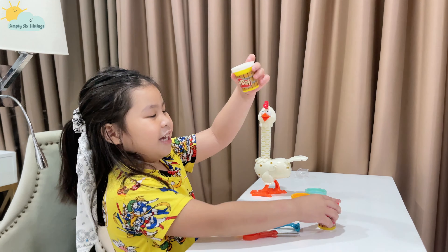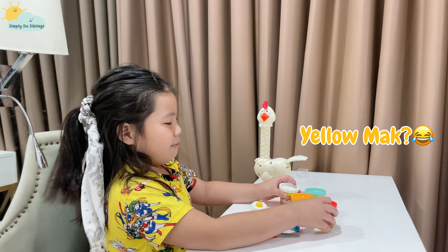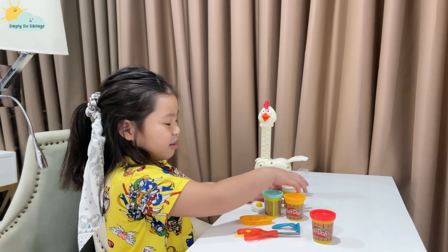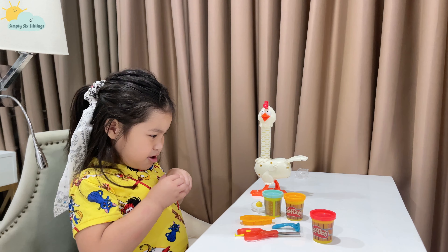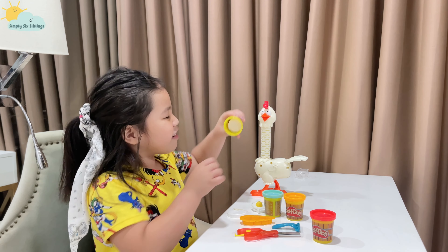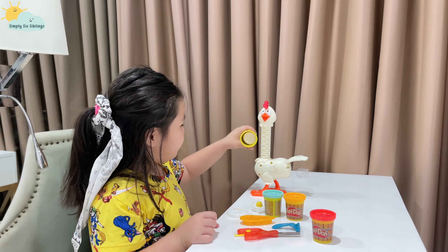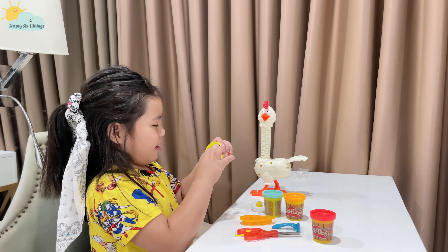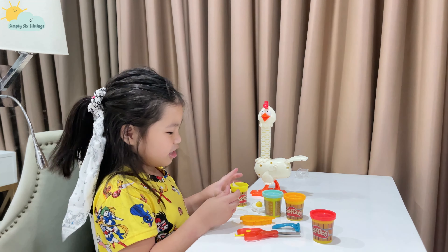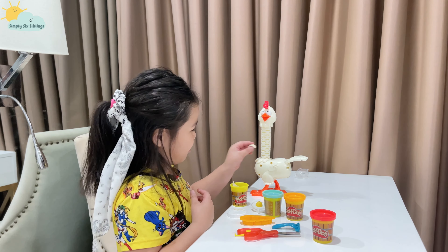These are the Play-Dohs that we need: yellow, red, and orange. You could use any Play-Doh that you have. I'll open the white first — this looks like peach, it's not the same color.